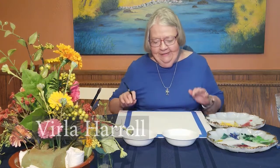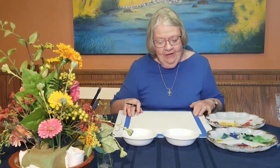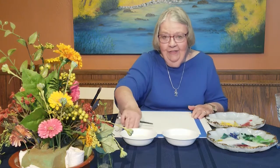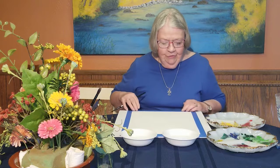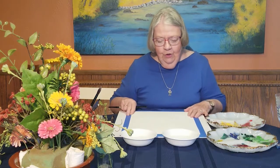Hello, folks. I'm so glad to be with you again today. I'm using canvas again, and I know that's not what I usually paint on, but I thought you might like to see again something done on the 300-pound Arches watercolor paper.